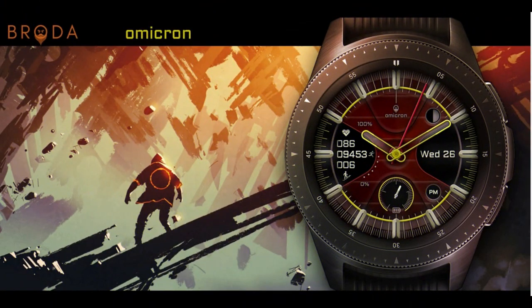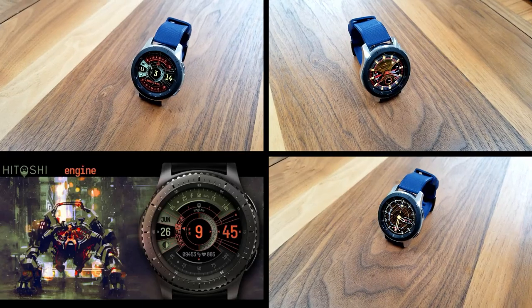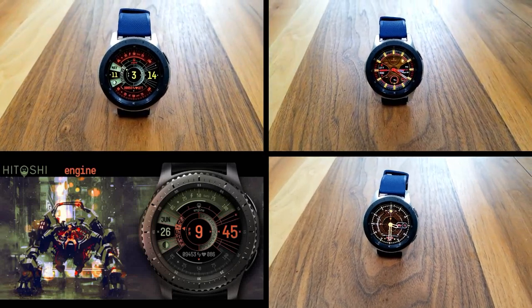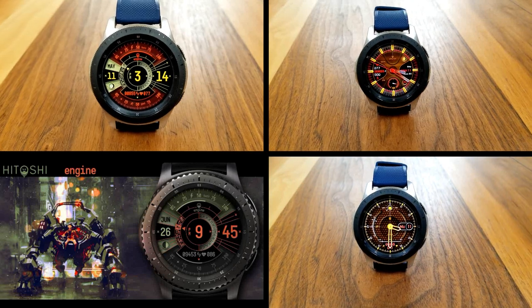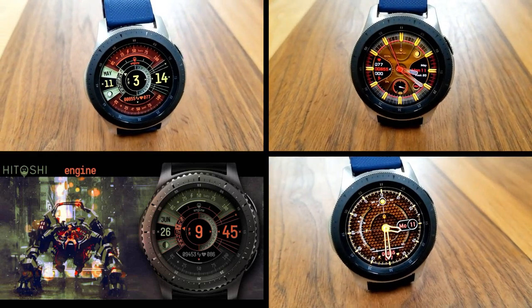That's a recap of these three modern looking watch faces from Broda. Just keep in mind that all of these are on limited-time promotions set to switch back to paid versions on the 16th, so don't delay in picking up copies and adding them to your Samsung account. Thanks again for watching and supporting the channel — stay tuned because we have more giveaways coming up very soon. I'll catch you on the next review, take care.